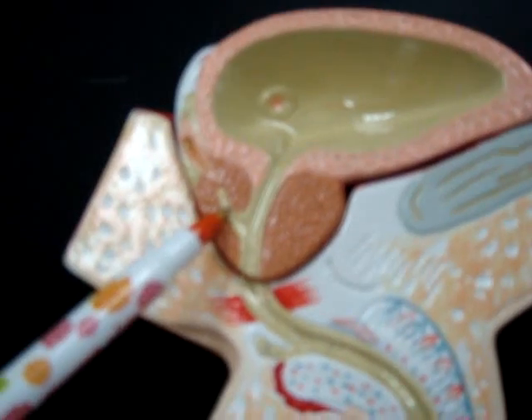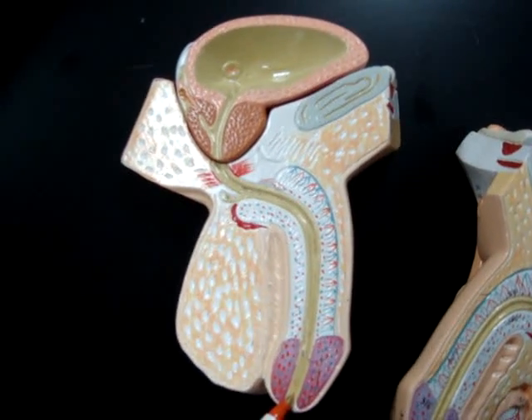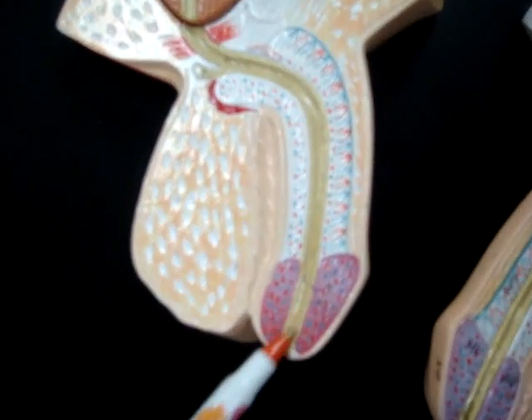The ejaculatory duct is this one here. The urethra is this here. The penis — that's the penis. The external urethral orifice is this here, the tip of the penis.